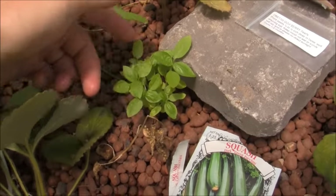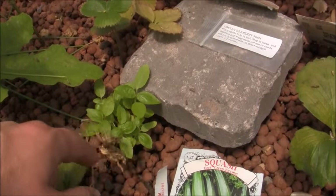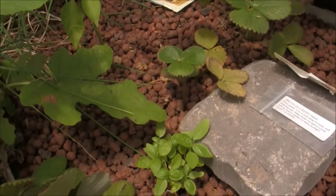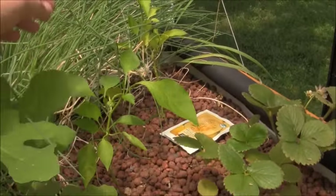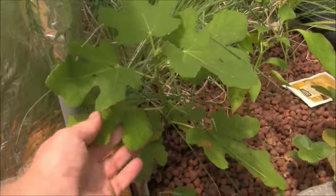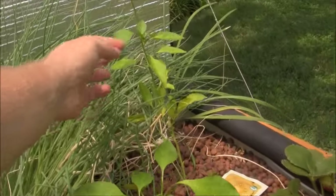There's some basil I had growing down there — I just pulled the plug out and stuck it up here, and it looks like it's starting to actually do pretty well. Here, now you can see everything better — here's the fig tree cutting, it's doing pretty well. And the bell peppers over there...